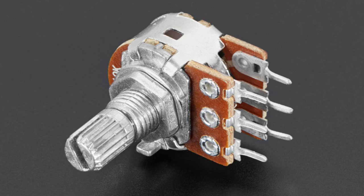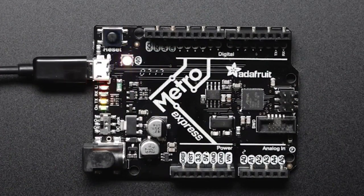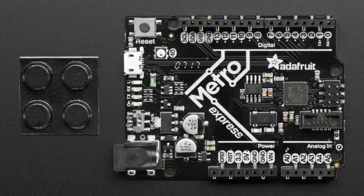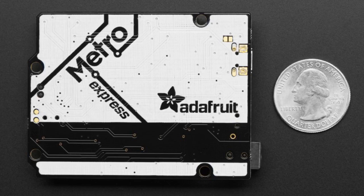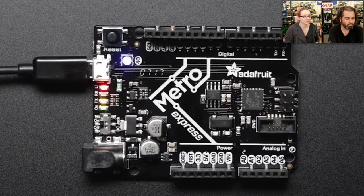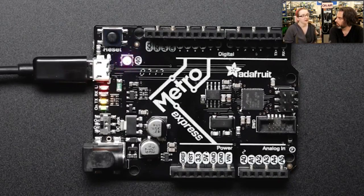The star of the show tonight: we've been waiting for a 2x3 header we use — we actually had all the PCBs since February, week 7 of 2017, but I was waiting for this connector. It finally came in this week so we were able to go to production. We have the Metro M0 Express! This is the next evolution in our Metro board line. We have a Metro 328 which is pretty much 100% compatible with an Arduino Uno or Duemilanove, and this is next-gen.